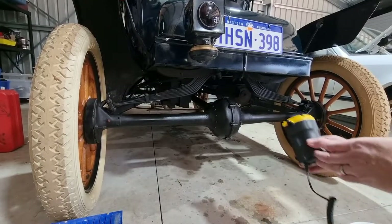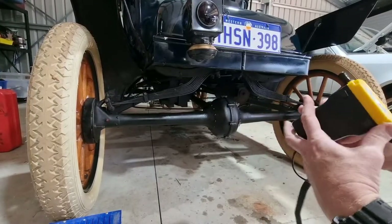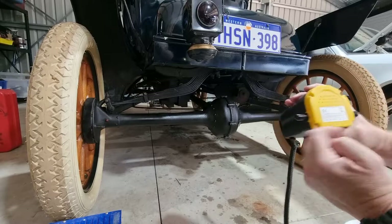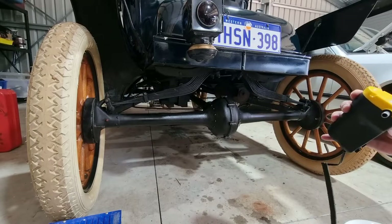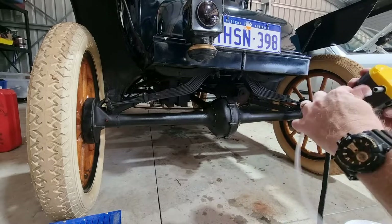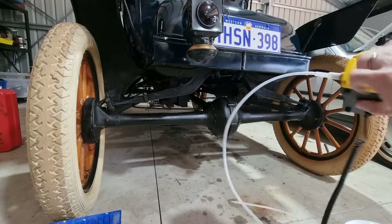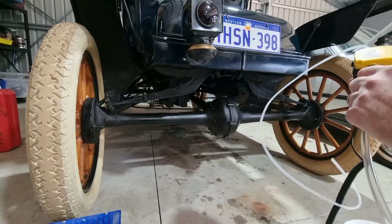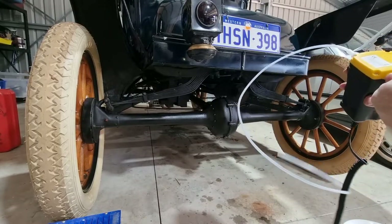We've got an inlet and an outlet obviously. It just says direction of flow that way. On this one I'll put the inlet on, and on this one we'll put our drain hose on. That's pretty straightforward.